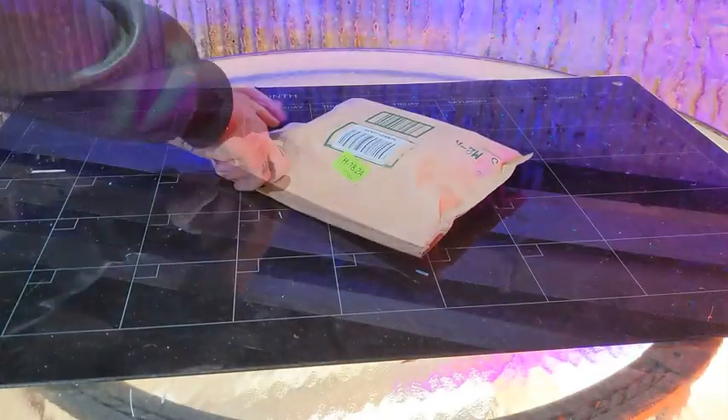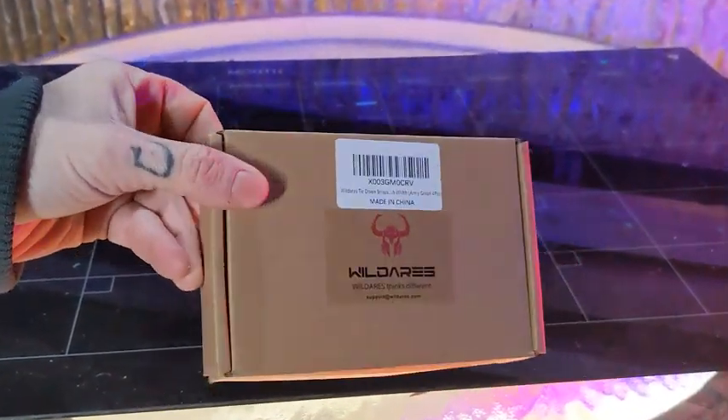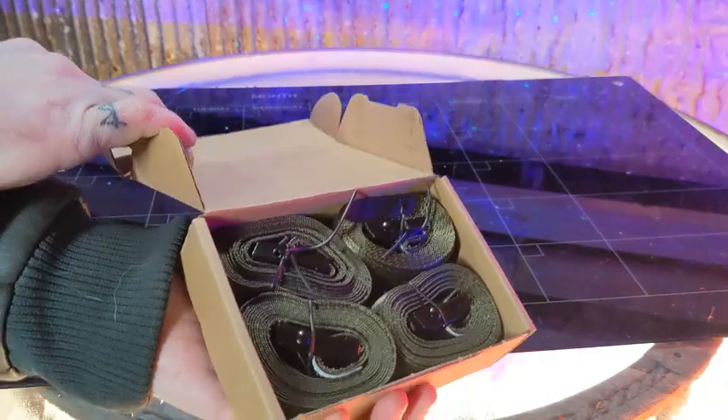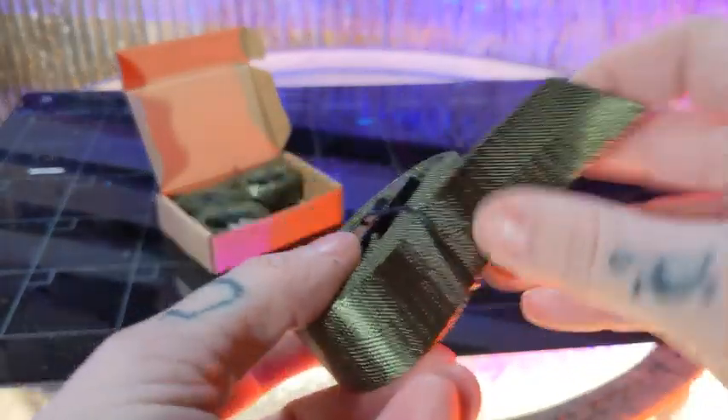Today we're taking a look at my new heavy duty trail cam straps from Wildares. Inside, you have four super heavy duty straps — all my trail cams get an upgrade.